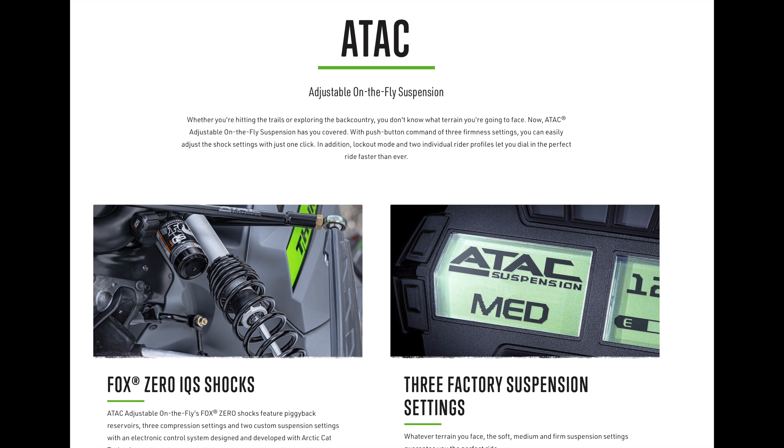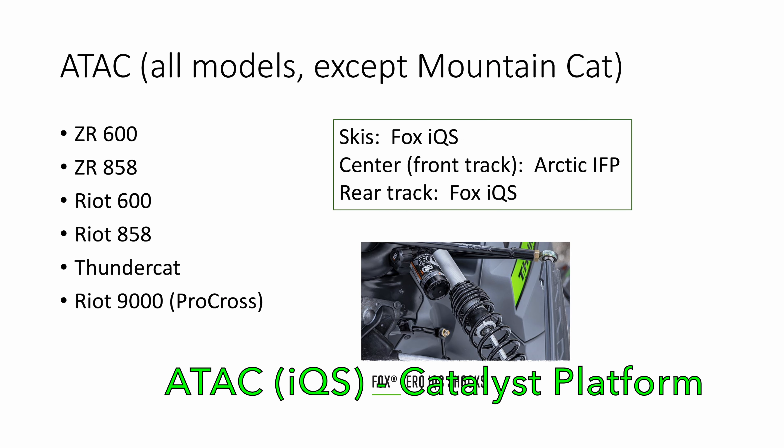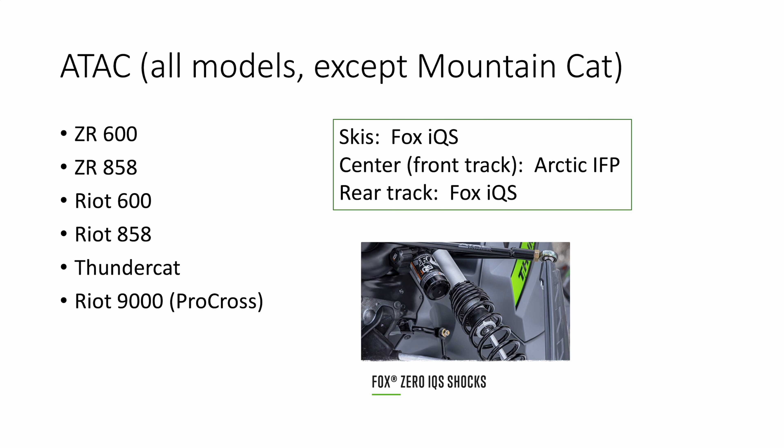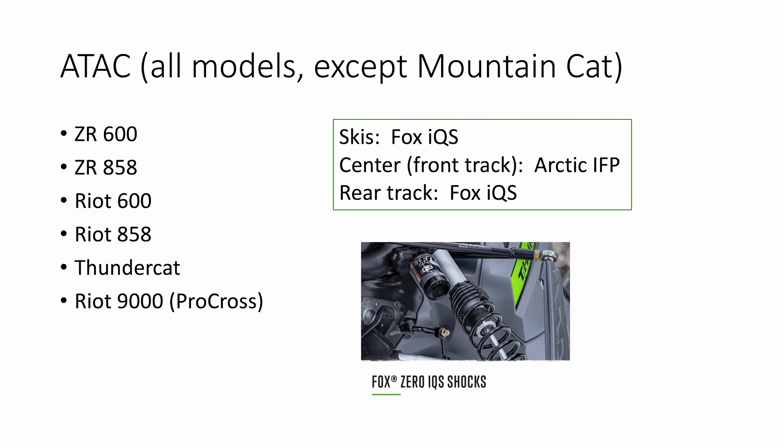For the Catalyst platform ZR and Riot, in addition to the Thundercat and the Riot 9000 on the ProCross platform, the ATAC package comes with Fox iQS shocks on the skis and the rear shock. The center or front track shock is an Arctic Cat IFP — internal floating piston — shock. You may have noticed that the center or front track shock is never adjustable when the sled comes with the ATAC shock package.